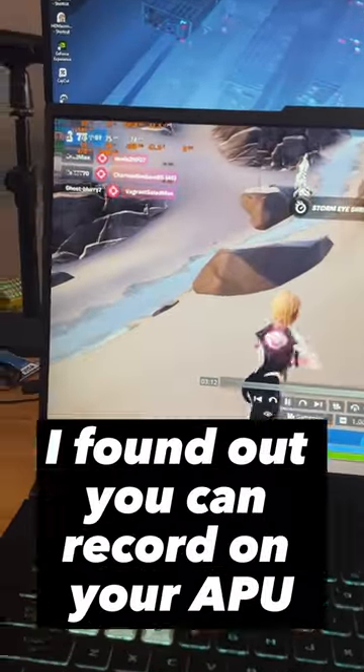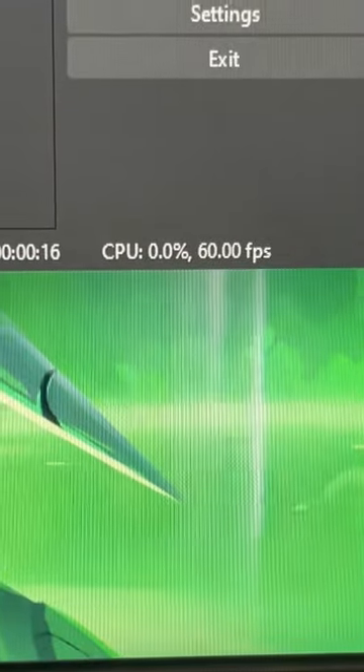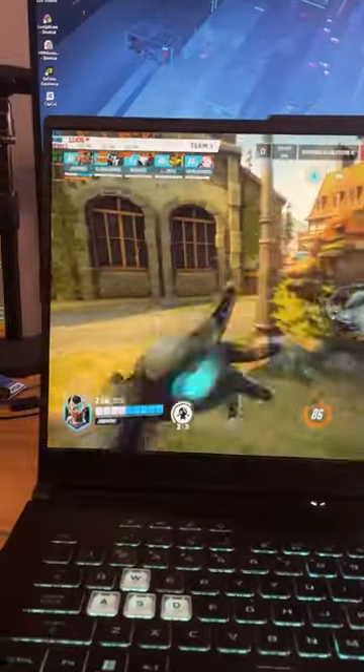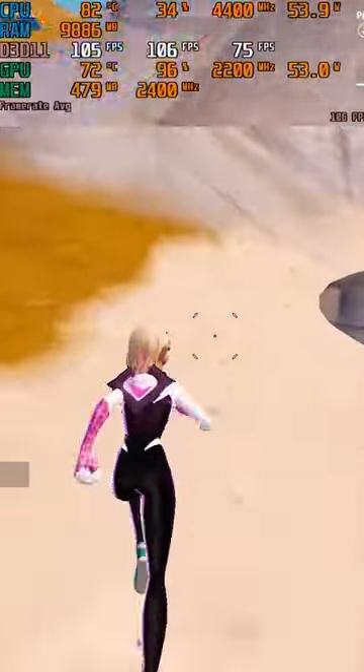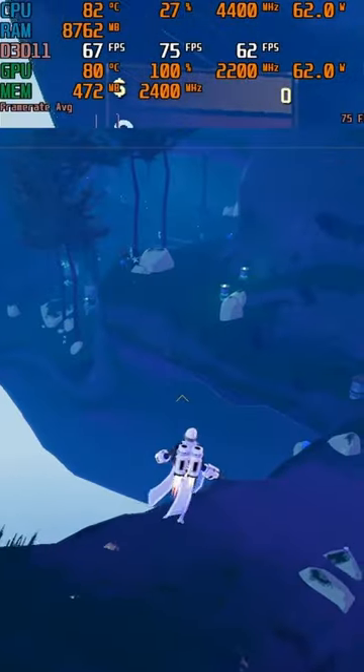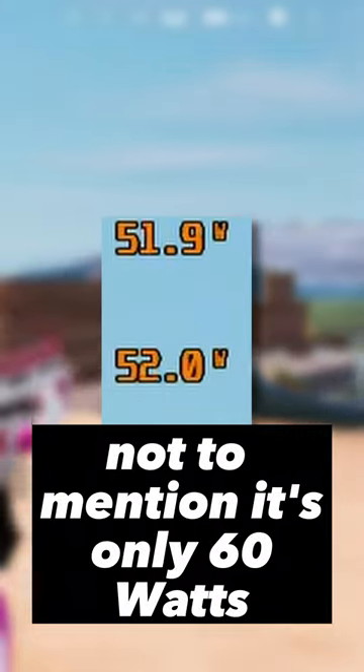So I tested it. I found out you can record on your APU with no performance hit whatsoever. It can run Overwatch 2 at 70 fps on high settings, Fortnite at 100 fps, Risk of Rain 2 at 80 fps. My mind was blown — and it's only 60 watts.